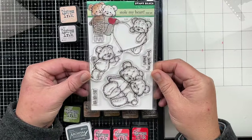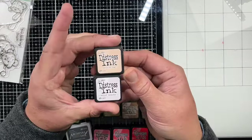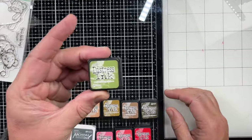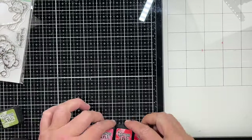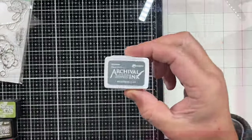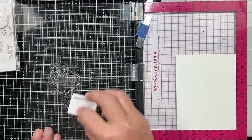I'm going to use the new Stow My Heart stamp set from Penny Black and the Immense Love die from Penny Black. I'm going to use my Distress inks to do some watercoloring. I'm going to stamp in Archival Watering Can ink and I'm going to do that first.